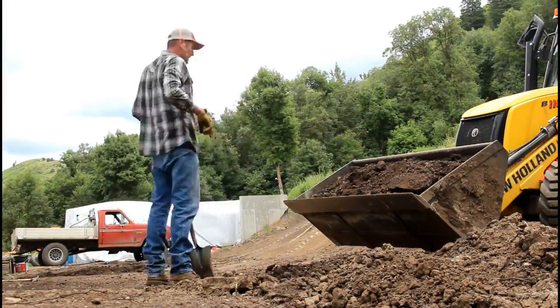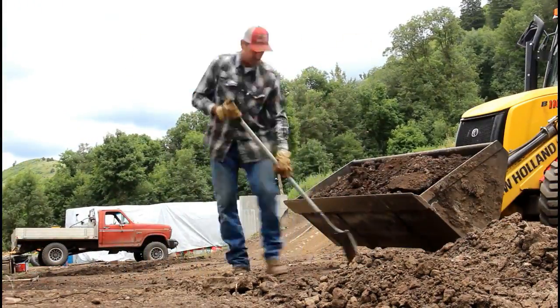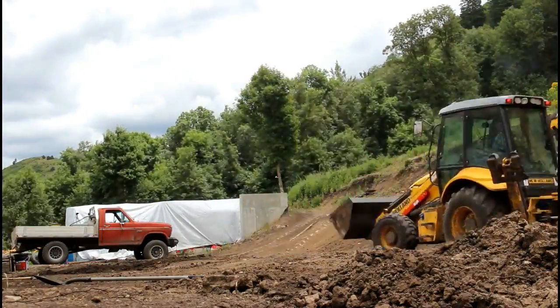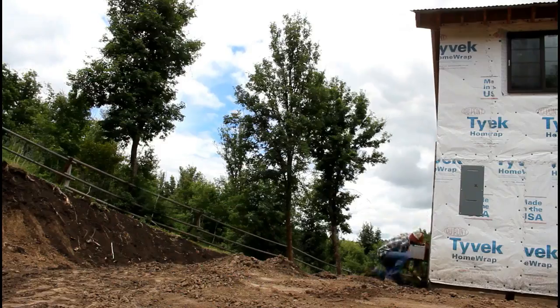It's getting super warm up here right now. This particular side of the house, the sun beats down on and it reflects right off that Tyvek, so it gets pretty warm pretty quick.